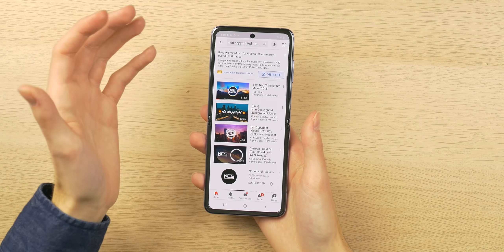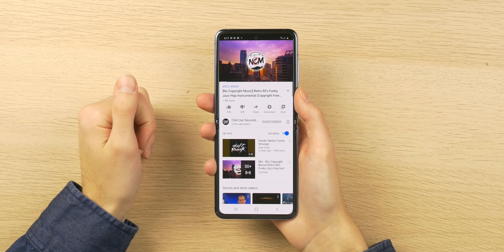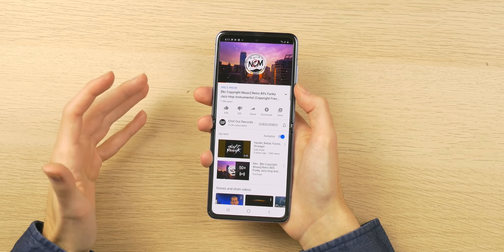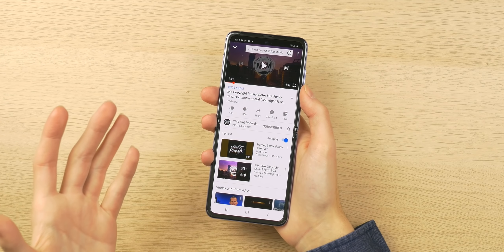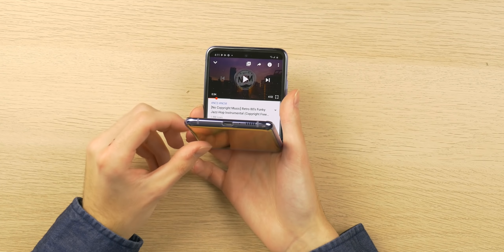Let's do a quick speaker test with some non-copyrighted music to see how it sounds. It appears we have a single bottom-firing speaker, which sounds good enough. You're obviously not going to get the best audio quality without stereo drivers, but it sounds decent enough. I still have a lot more testing to do, but I'm not disappointed — especially after paying as much as I did for this phone.